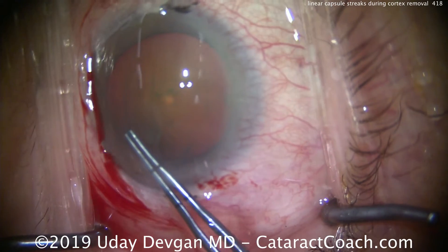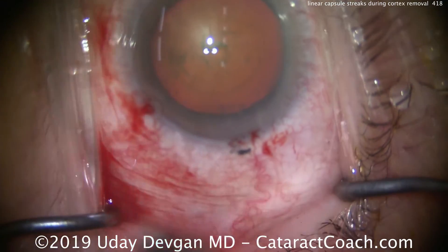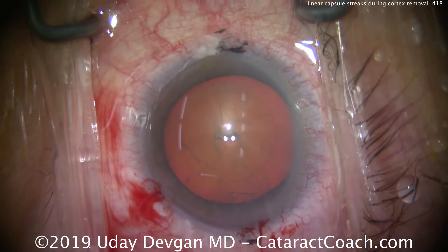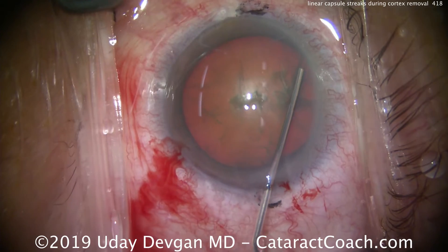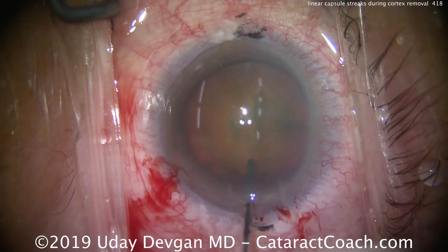This is a routine case on a patient who's more than 90 years old. We've made the main incision and side port, and we've made a nice round capsulorhexis which is well-centered in the visual axis. We'll do routine hydrodissection — watch carefully and let me know if you notice anything unusual. So far, so good. Nice round rhexis, and certainly it's a larger, dense nucleus.